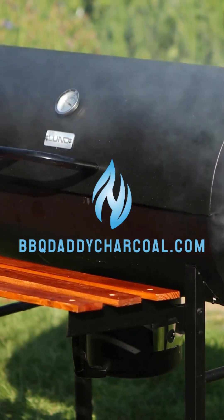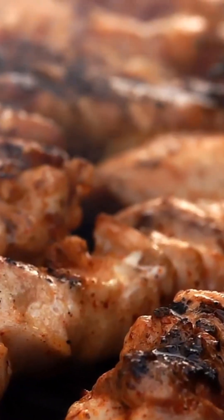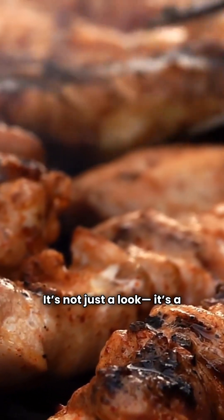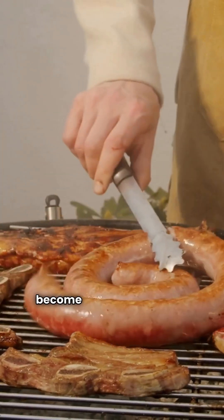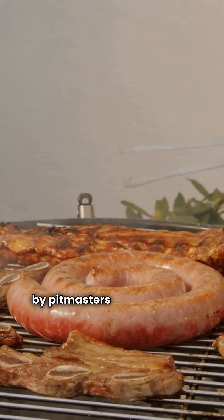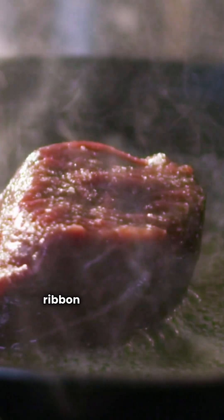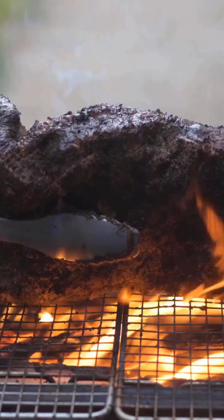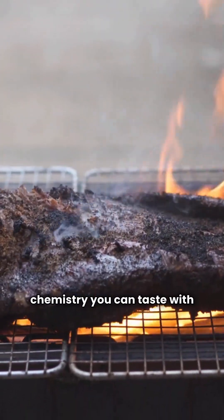This is the smoke ring — a fleeting, elusive mark of barbecue mastery. It's not just a look, it's a legend. That pink halo beneath the bark has become a signature of true pitcraft, admired by pitmasters and backyard grillers alike. But what makes it so special? Why do so many chase this delicate ribbon of color with such obsession? A smoke ring isn't just pretty — it's chemistry you can taste with your eyes.